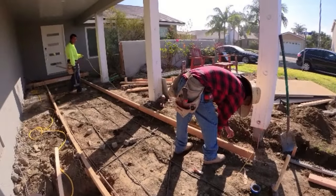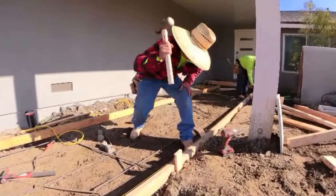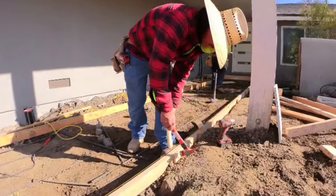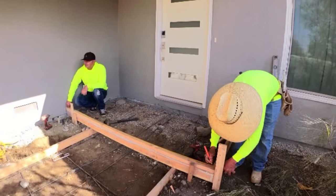Hey, this is Anthony from West Coast Custom Concrete, the best in the west. This is a video in Huntington Beach, California. This is a cantilever steps with an entryway and a cantilever porch. When I got hired for this job it was already set up, so when we got there we already knew the dimensions and what they wanted.